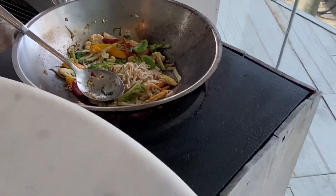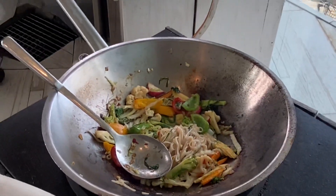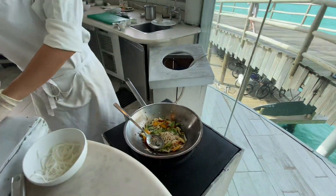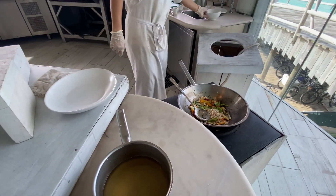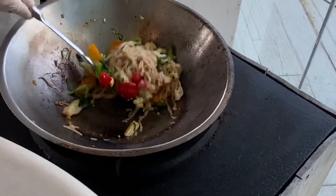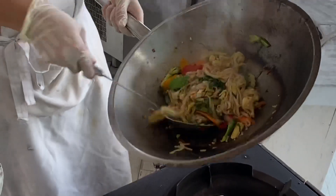Now we're done. This is very easy to make at home when you have a lot of vegetables. The sauce is very easy too. And now you serve.